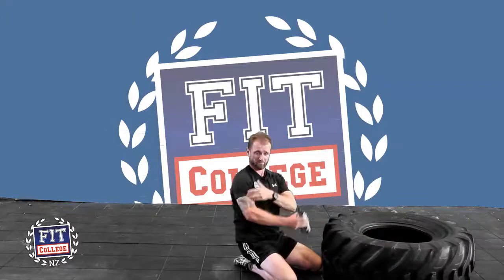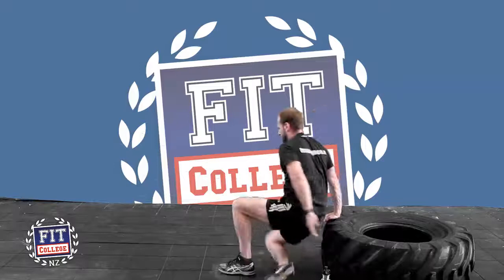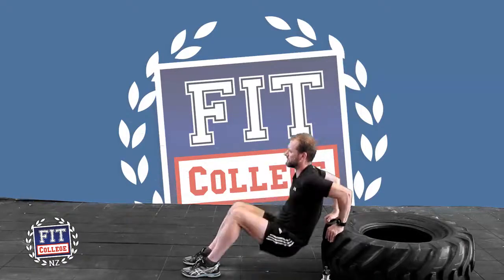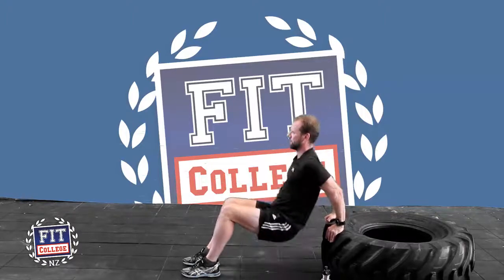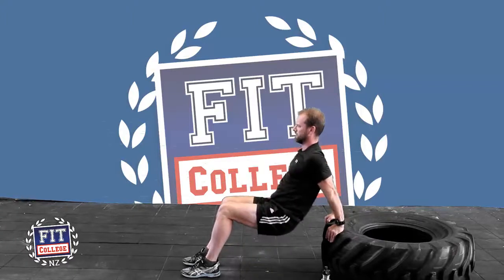And because we've worked our guns, the front of them, got to work the triceps as well. And we've talked about this before a little bit. So just turn around on your office chair or your office desk and a nice slow extension on those triceps, working them nice and hard. Once again, 12 to 15.